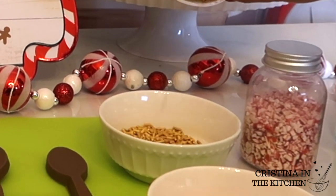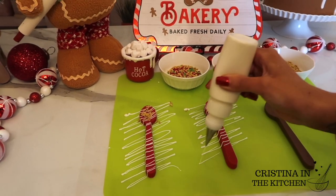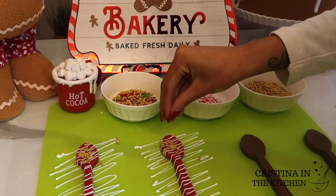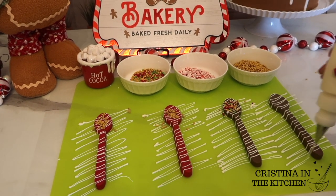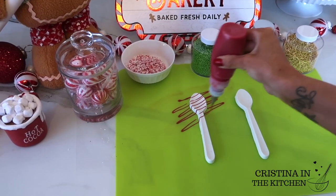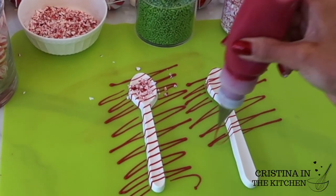I have assorted jimmies in gold, red, and green that I mixed together, and my favorite way to drizzle is with a plastic squeeze bottle. The key is to do a tight drizzle as close together as you can — that way your sprinkles have more to stick onto while the chocolate is still wet. Another classic combo is a white spoon with a red drizzle and a sprinkle of fresh peppermint.